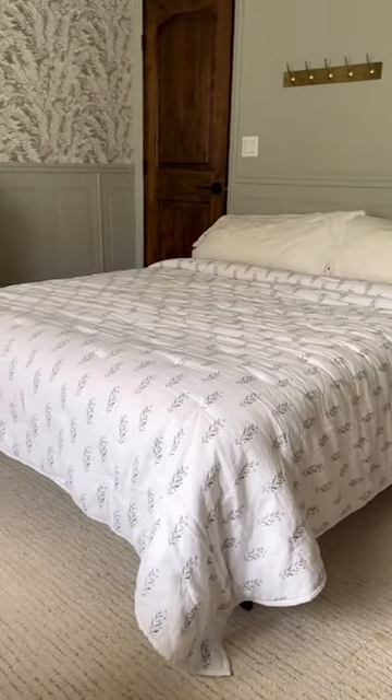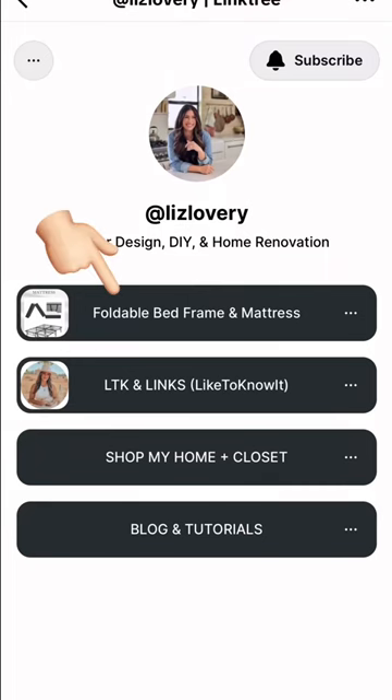These are from Amazon but I have the exact links on my LikeToKnowIt, which you can easily find by going to my profile and clicking this button right here. Thanks for watching — be sure to like and follow for more home tips.